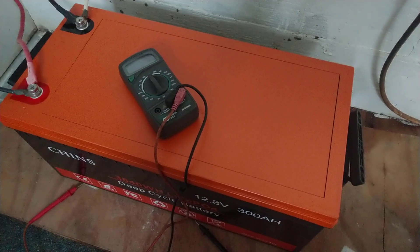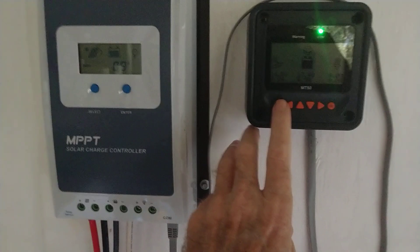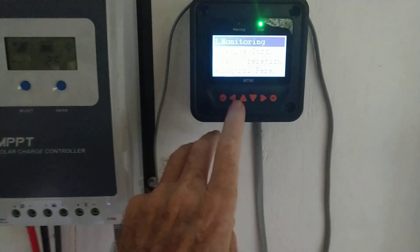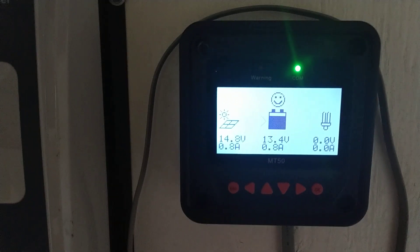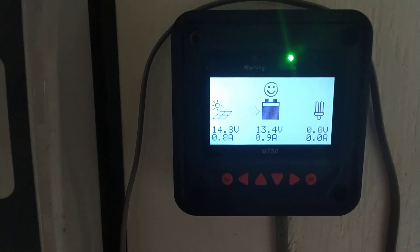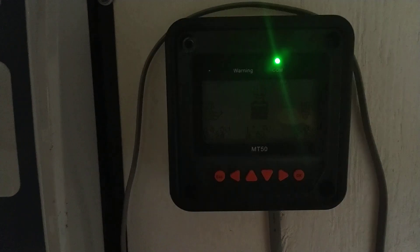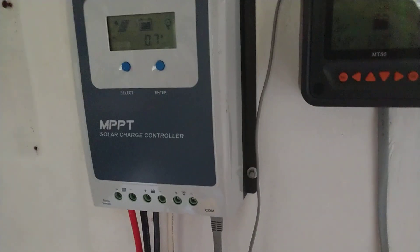During nighttime usage I've been letting it run all night and I've never seen it drop below 13.2 volts running loads — TV, lights, normal nighttime activity — it has just never dropped below 13.2. Right now with basically no power coming in and running an inverter pulling about an amp, it's just holding rock steady.